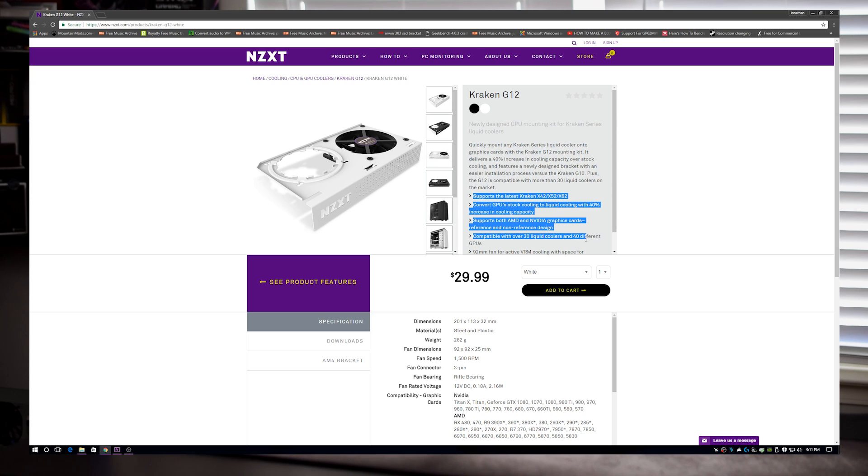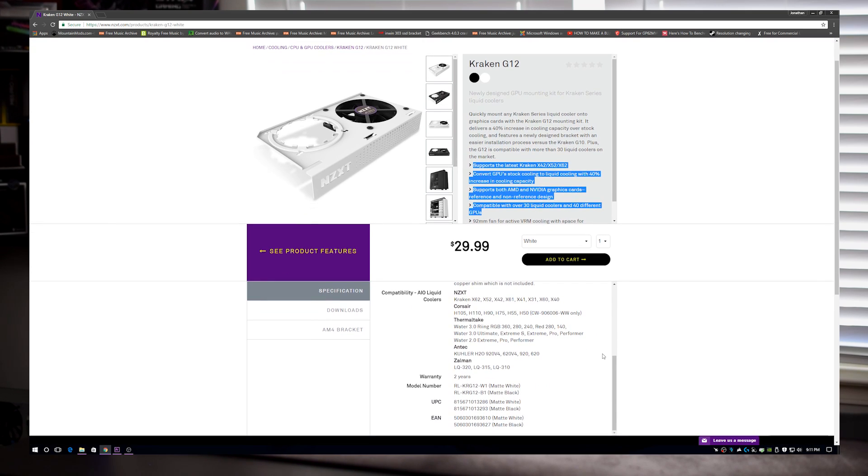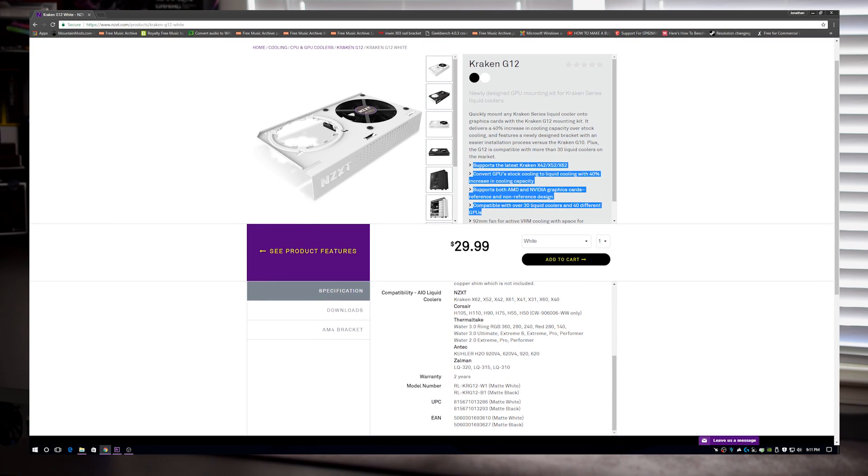The G12 sports a newer design that in our opinion is more aesthetically pleasing, although we are a bit disappointed that it's currently only offered in matte white or matte black — there is no blue or red color option at this time, unless they are planning to announce that at a later date.